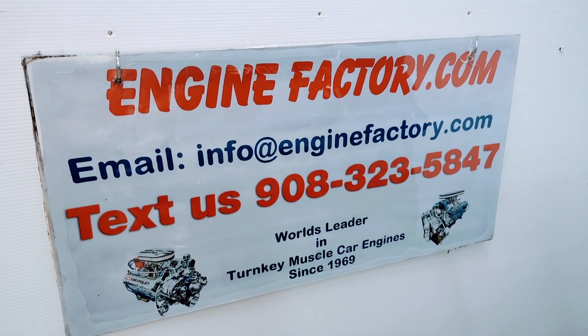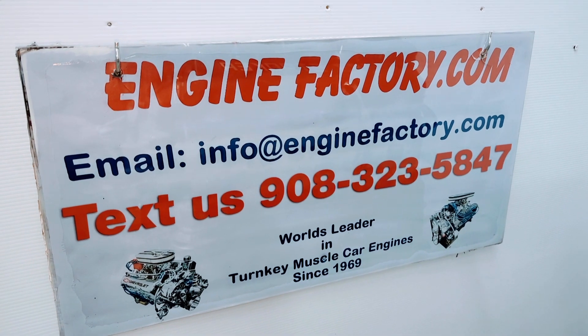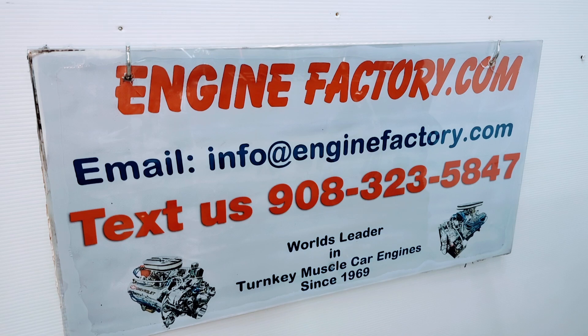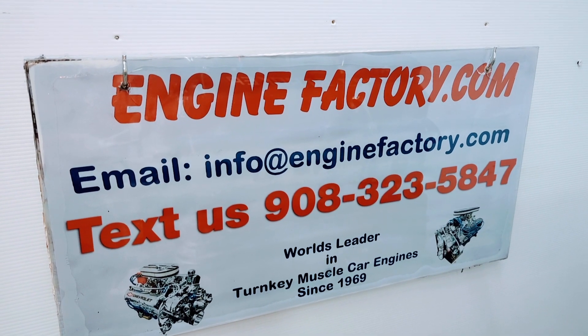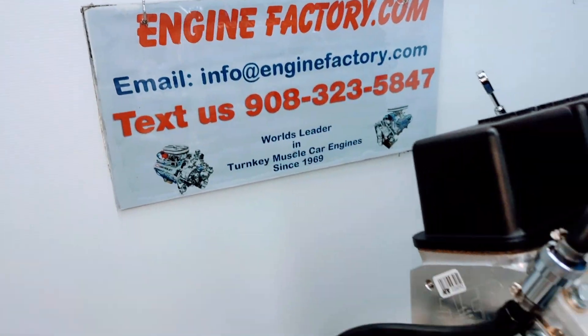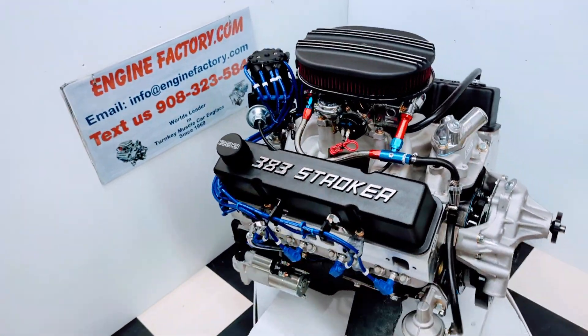Are you ready to buy? Give us a call at 908-323-5847 or you can send us a text at that number. Our email is info@enginefactory.com. We've been in business since 1969 and it's a family-owned and operated business.